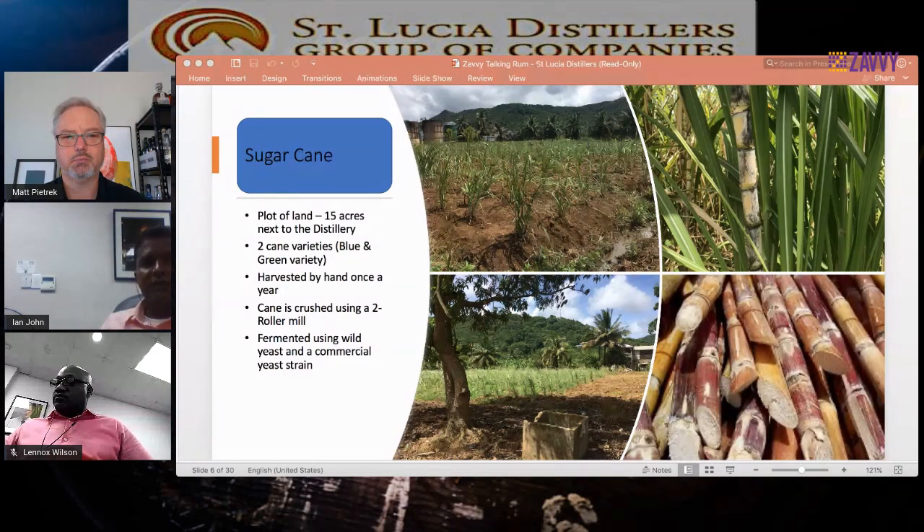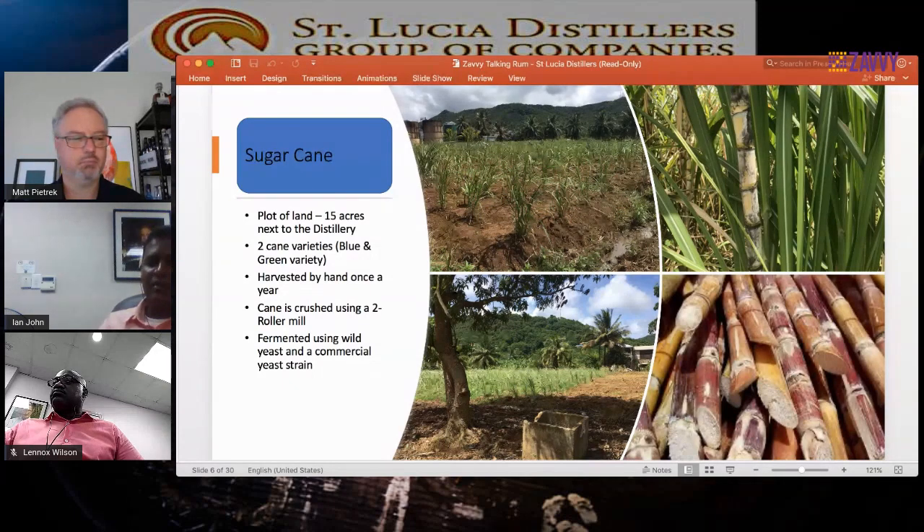Most of the cane we harvest is harvested by hand — no machines involved. It's a small area and we crush it in a two-roller mill, which extracts all the juice. We put it into small stainless steel fermentation tanks and we use two different types of yeast when we ferment the sugar cane juice: a wild yeast — the natural yeast present in the air — and a commercial yeast. This gives us slightly two different types of fermentation. The commercial yeast gives a little more flavor, while the wild yeast gives some interesting flavors. We've not yet fully explored these areas.